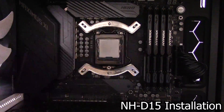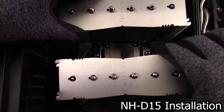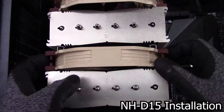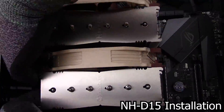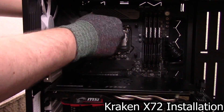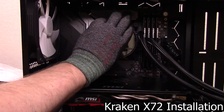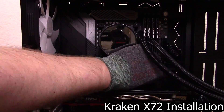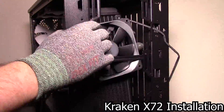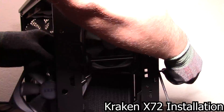Installation is quite different for each cooler. For the NH-D15, you first install the backplate and motherboard mounting parts, then put some thermal paste on your CPU, then screw the cooler onto the motherboard, then install the fan clips and plug the fans in. For the Kraken X72, you first install the backplate onto the back of the motherboard, then put the standoffs onto the front of the motherboard, then put some thermal paste on your CPU, then screw the pump to the standoffs, then plug in all of the many connectors needed to get the fans and pumps working, then screw the fans and radiator into the case.